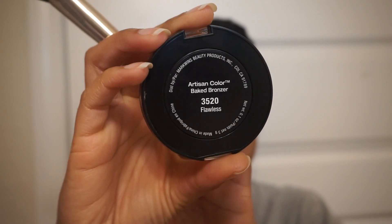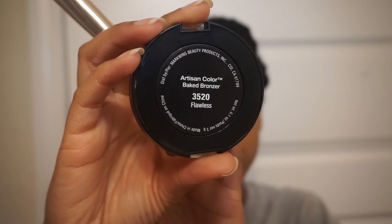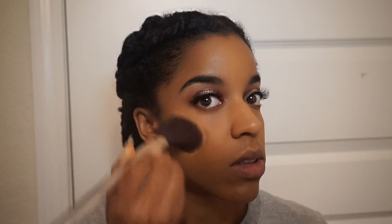For bronzer I'm using this one by the company Black Radiance — I got it at Target recently and I absolutely love it. It's a really nice golden color and I can also use it as a blush, which I really like.